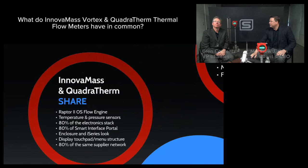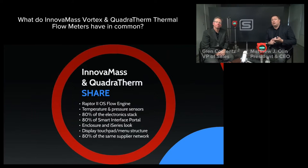Let's talk about the i-Series family. We've got InovaMass, i-Series, and Quadrotherm. What do they share? They share the same brain — the Raptor 2 OS operating system, the flow engine.